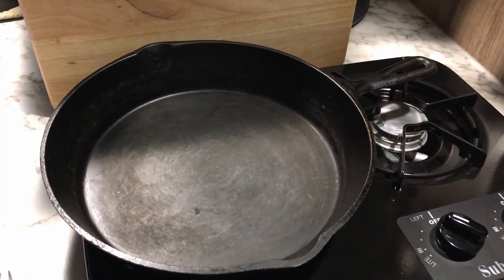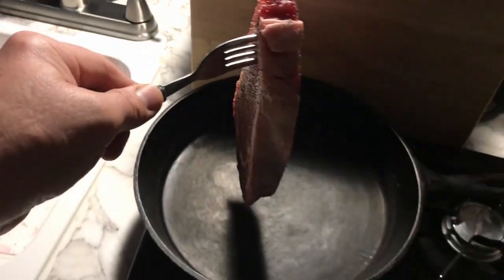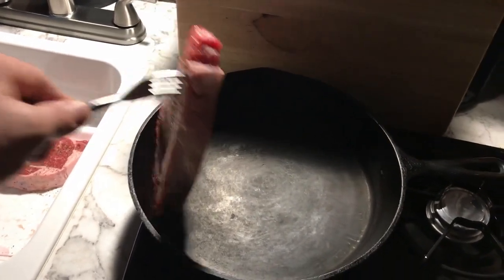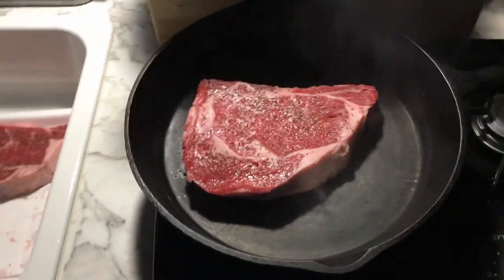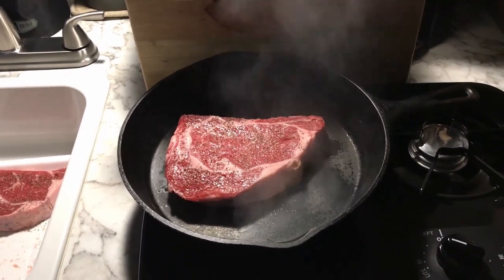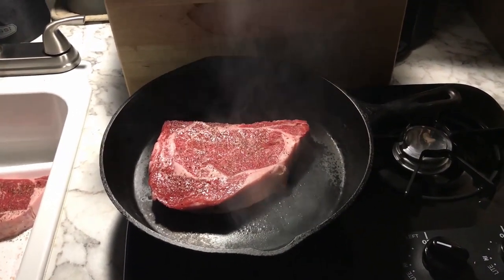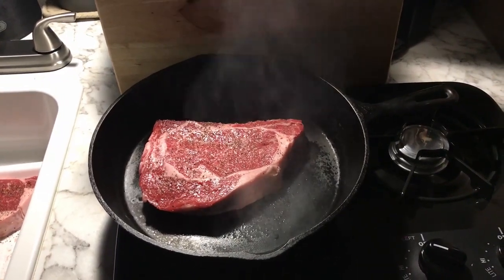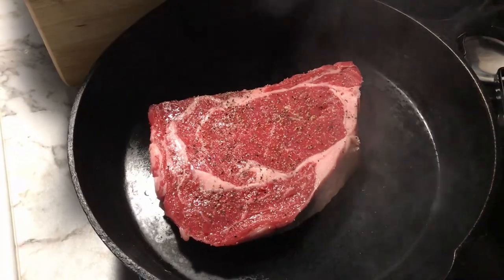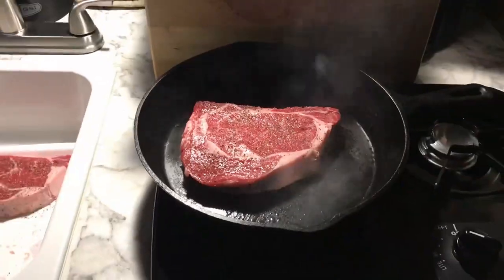When you go to flip it and it doesn't come off, it's not ready. When it's ready to be flipped, it'll release on its own — that's the technique. The skillet is smoking big time now. Right there — that's what we're talking about, ribeye.